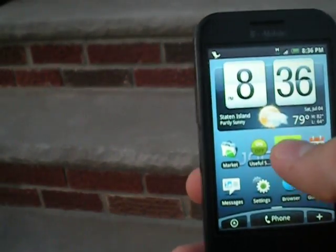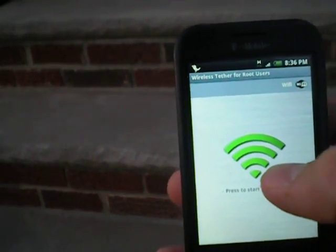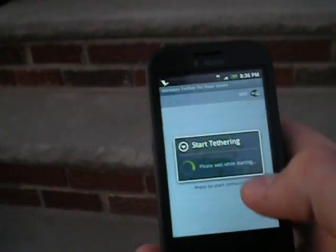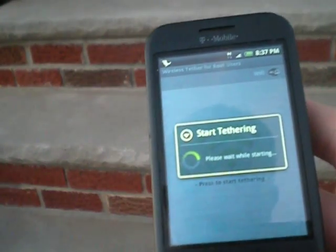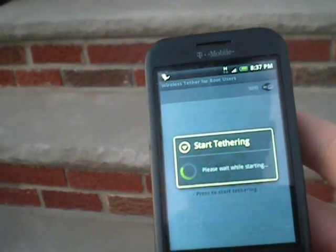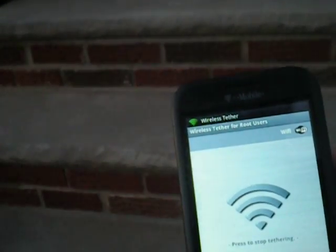For example, I'm going to turn it on here. It's that simple — you just got to click the green Wi-Fi button. Alright, right now it's running.